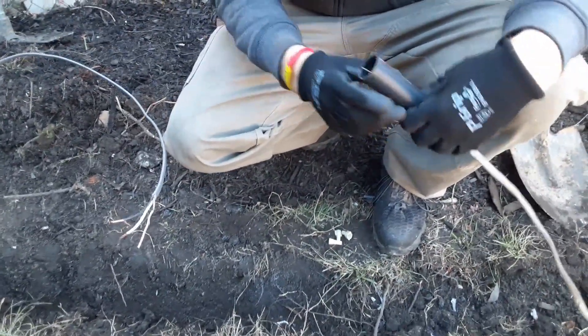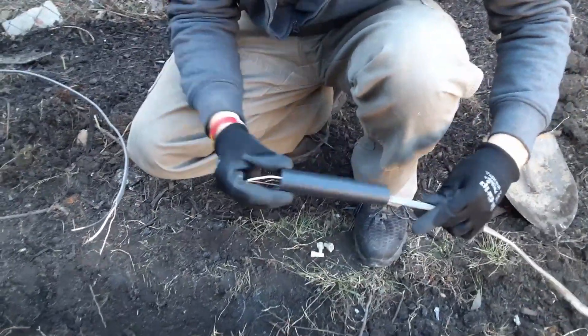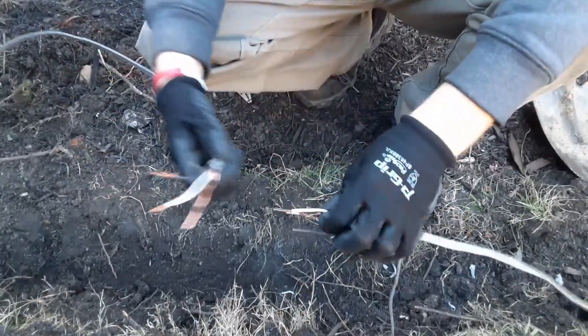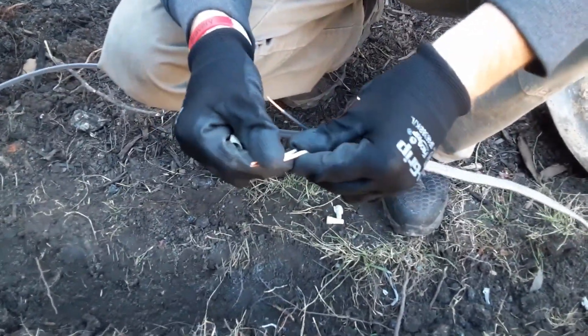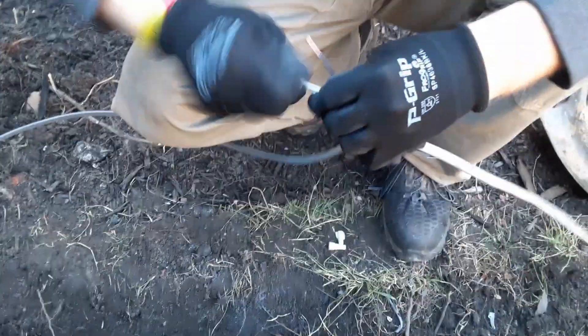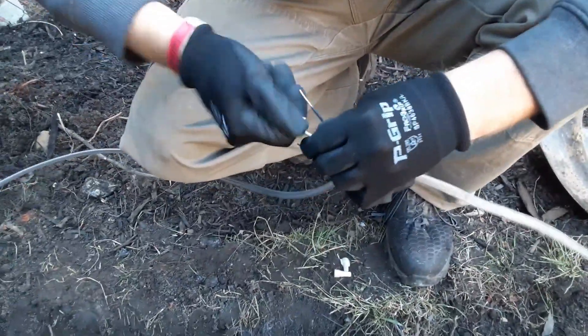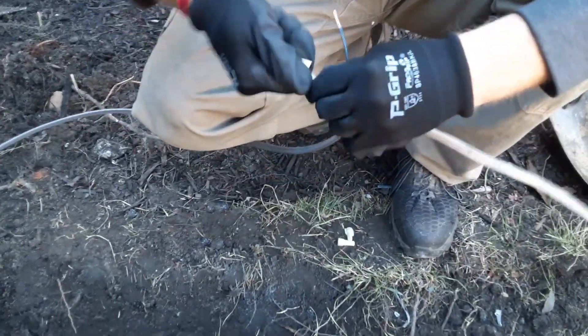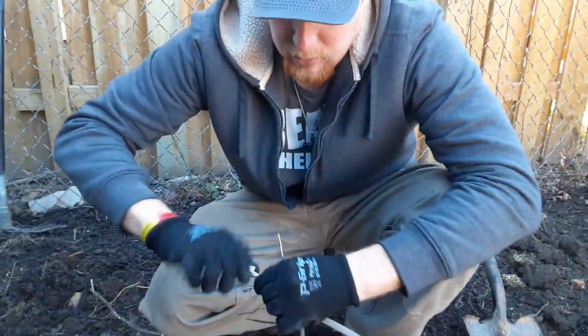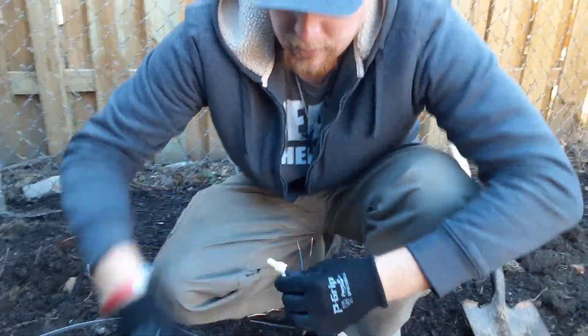First off, take that piece of shrink wrap and go ahead and slide it down on one piece of the wire. Then you're going to go ahead and do your join — just put your joint on, wire nut them tight. Because obviously this is going into the ground and you're not going to be able to access it again, you want this joint to be as tight as you can get it.